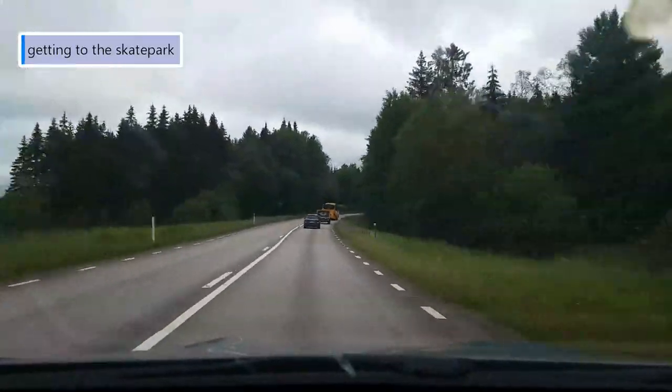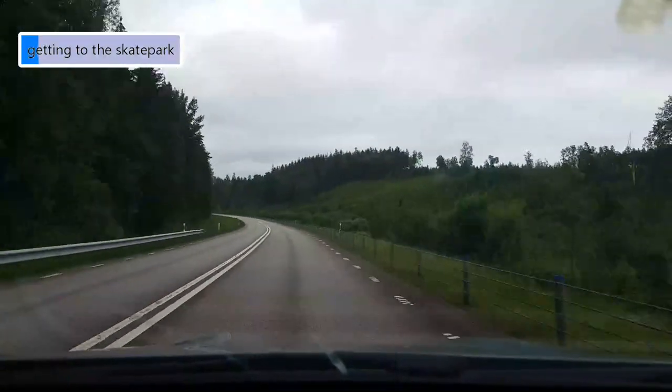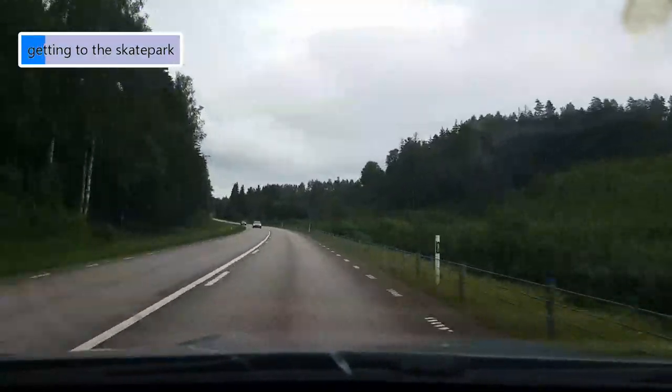Super stoked about this and we hope that you guys will enjoy this video. If you do, give it a thumbs up, tap the subscribe button, smash the bell. We'll see you guys at the skatepark. It takes us just about 35 minutes to get there, so it feels a bit weird that we've only been there two times before.